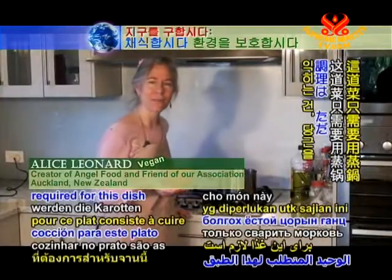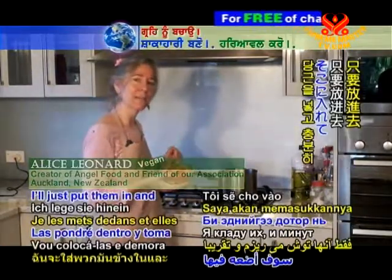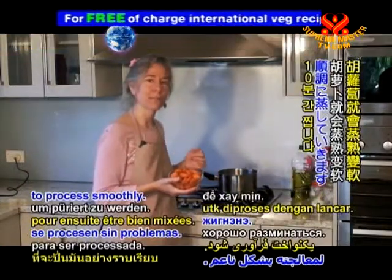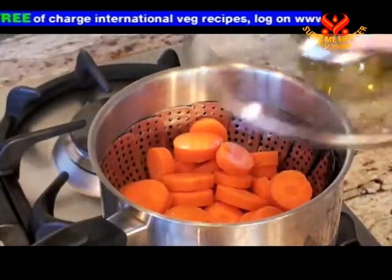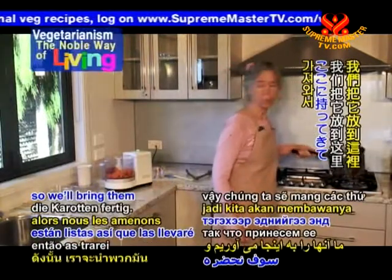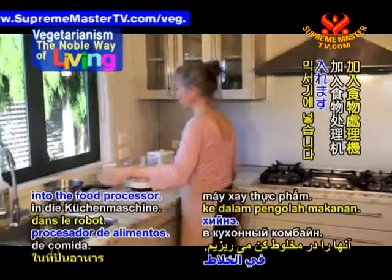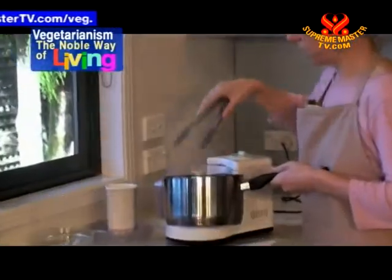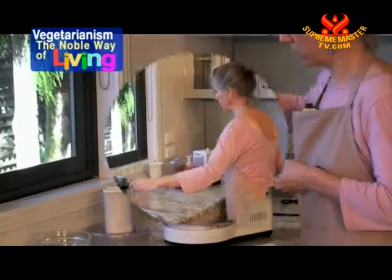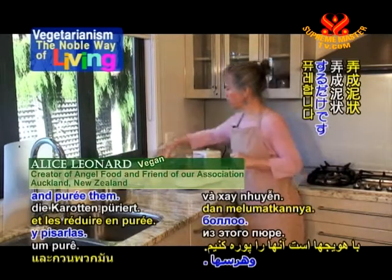The only cooking required for this dish is to steam the carrots. I've got my steamer ready — I'll just put them in. They take about 10 minutes to be tender enough to process smoothly. The carrots are done, so we'll bring them over here and put them into the food processor.